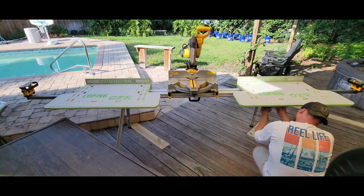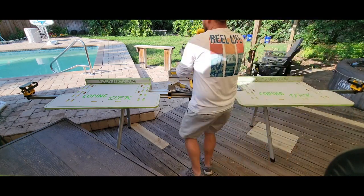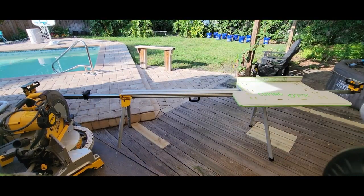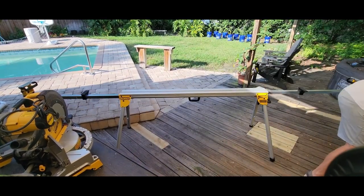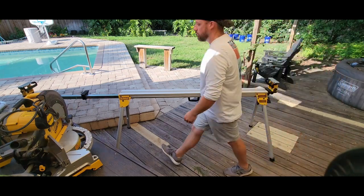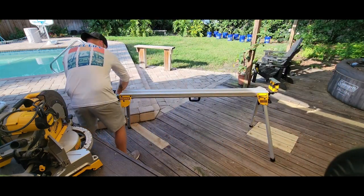Once your workday is done, this whole assembly can be packed out in a matter of moments, with each table wing weighing only about as much as a standard 2x4. It's lightweight and easily transported to be packed away into your work vehicle. The tables can be stacked together flat or hung out of the way on the wall, ready for their next mission.